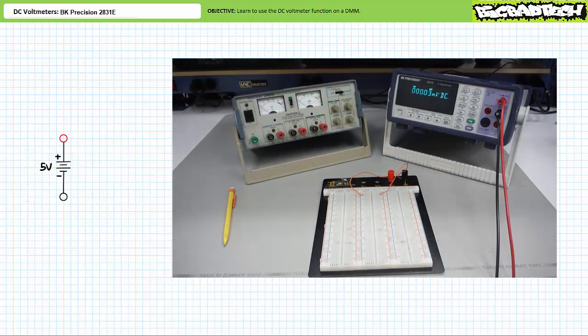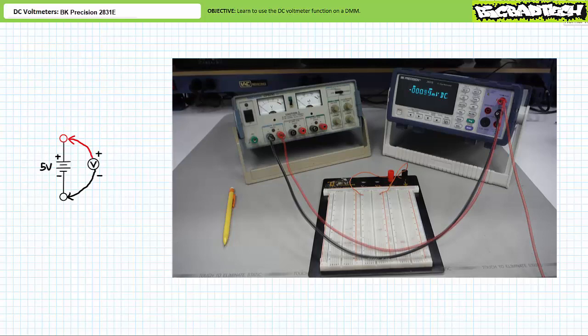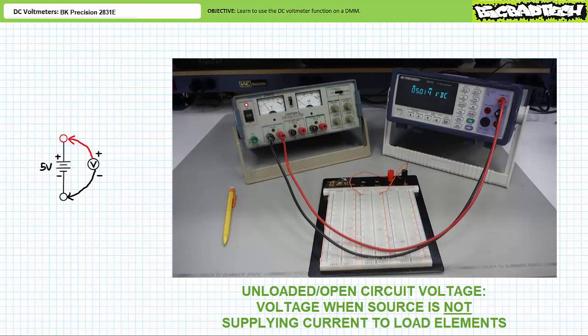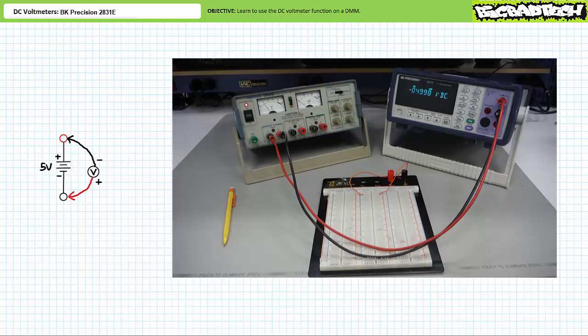Here's a triple-output benchtop power supply. Two outputs are adjustable and a third establishes a fixed five-volt differential between two binding posts. To measure the five-volt output, the black common lead of the voltmeter is placed on the black negative terminal of the source and the red test lead on the red positive terminal. When the power supply is turned on, the voltmeter displays a value reasonably close to the nominal five-volt nameplate value — this is the unloaded or open-circuit voltage. If you swap the leads, the DC voltmeter displays roughly negative five volts, meaning a five-volt differential still exists, but the negative terminal is five volts lower than the assumed reference.